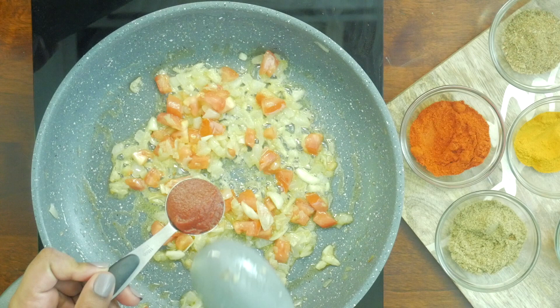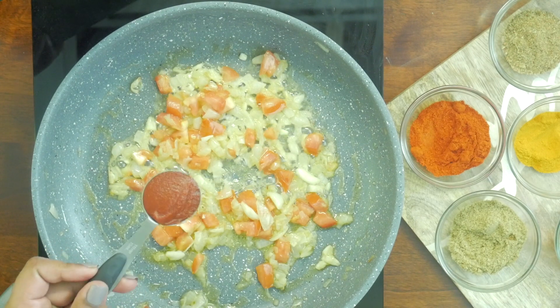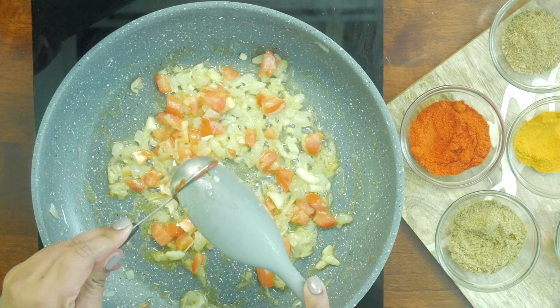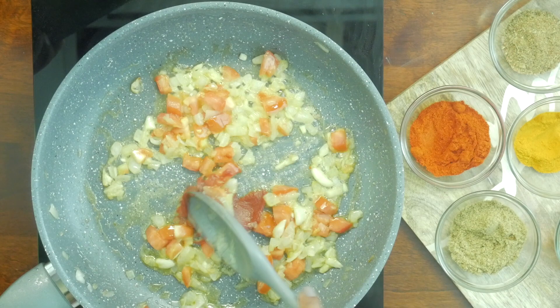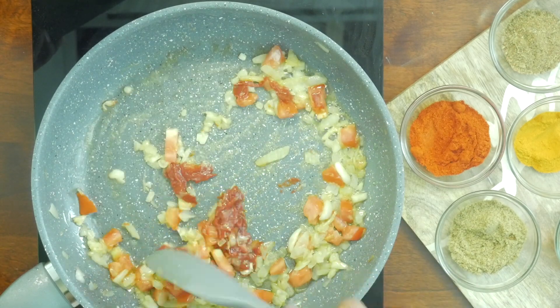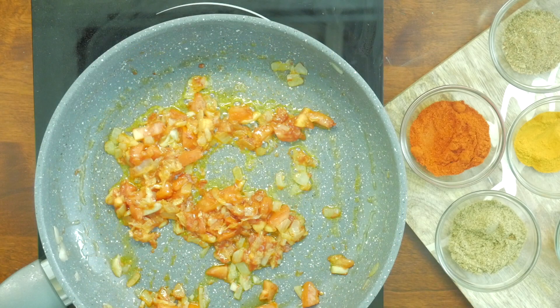Add 1 tablespoon of tomato paste — this is totally optional. You can also add 3 to 4 tablespoons of tomato puree instead. This addition enhances the color and texture of the curry. Make sure to lower the temperature at this point, as the paste can get burnt quickly.